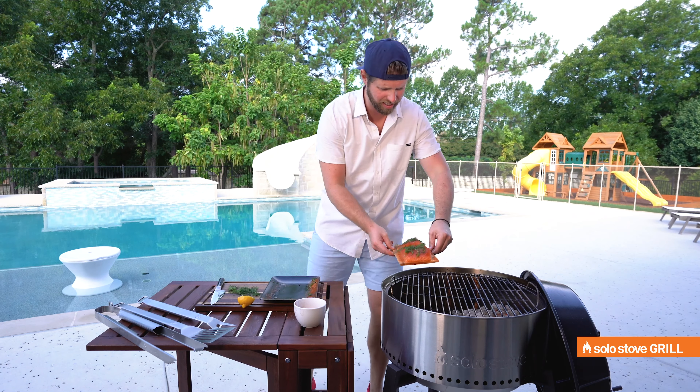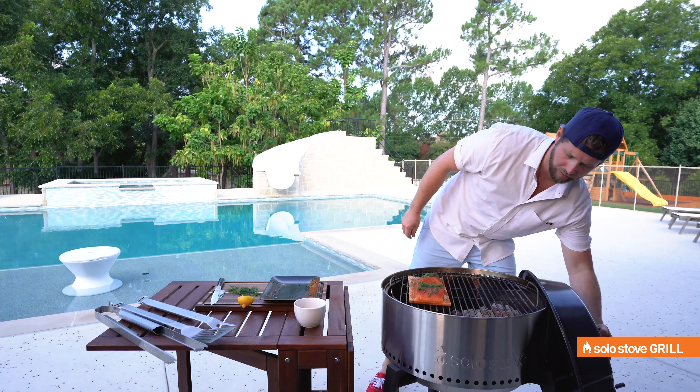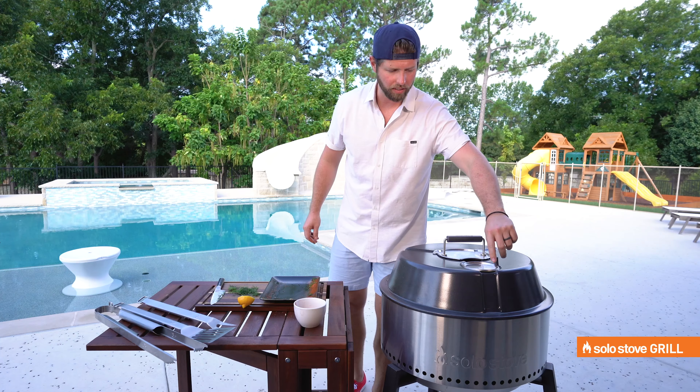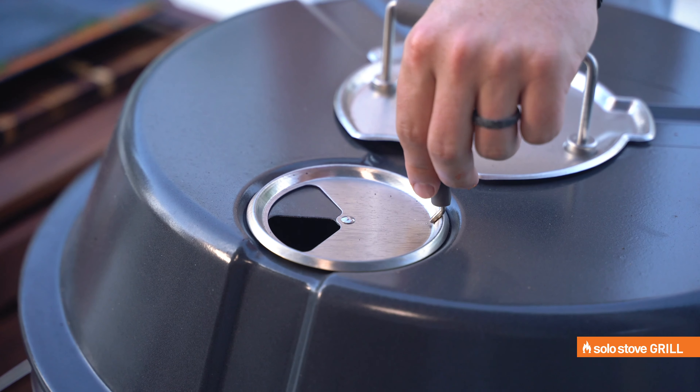We're going to grab our cedar plank and just set it right here on that indirect heat. Cover it up. About 18 to 20 minutes. We have a little air vent here — open it up. A little more airflow means a little hotter inside. So we'll do it about halfway.